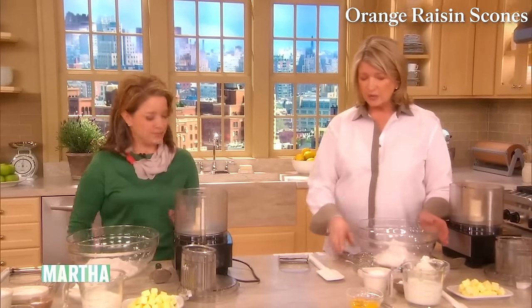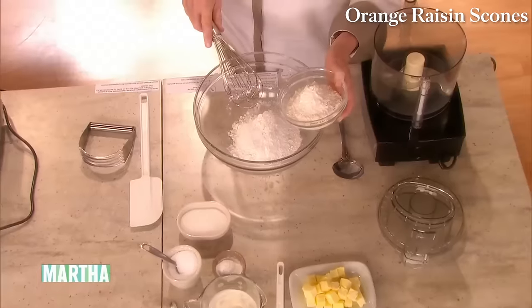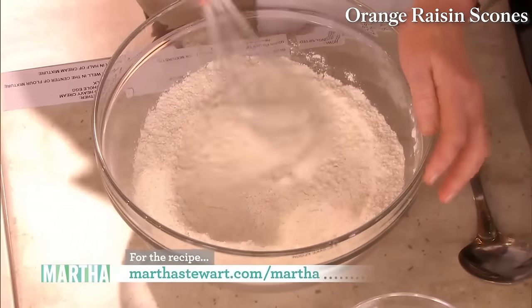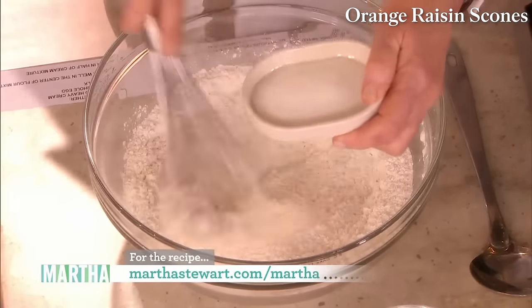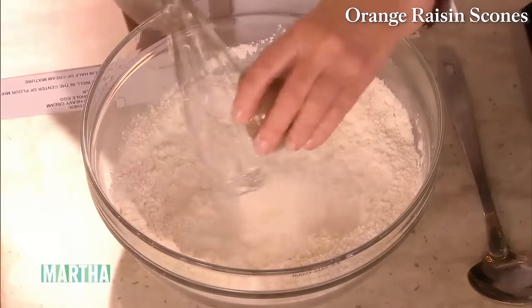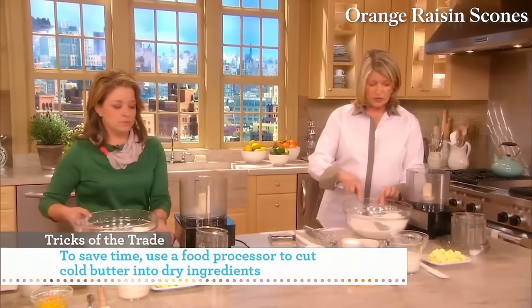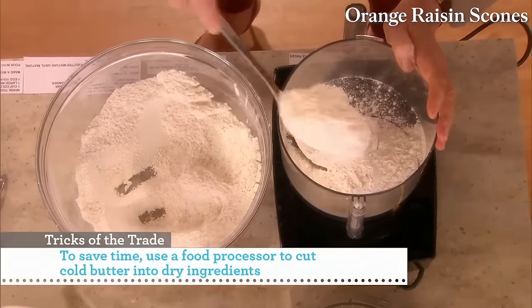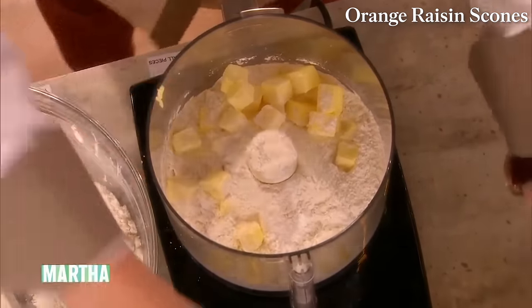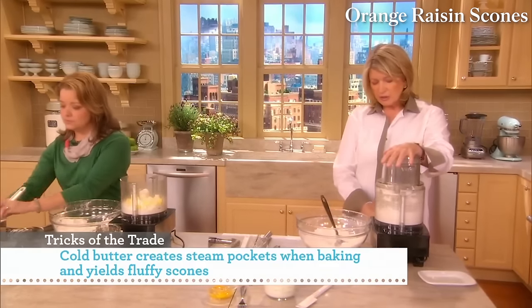For the scones, the dry ingredients: two cups of cake flour and one and a half cups of all-purpose flour — sift with just a whisk. Add a quarter cup plus two tablespoons of sugar, a tablespoon plus two teaspoons of baking powder, and a teaspoon of salt. Put half the dry ingredients into the food processor, add the icy-cold butter, and pulse until the butter is cut to the right size. Then stir everything back together. If you're getting ready for brunch tomorrow, make this the night before and put it in the fridge — don't add the wet ingredients until right before you roll them out.